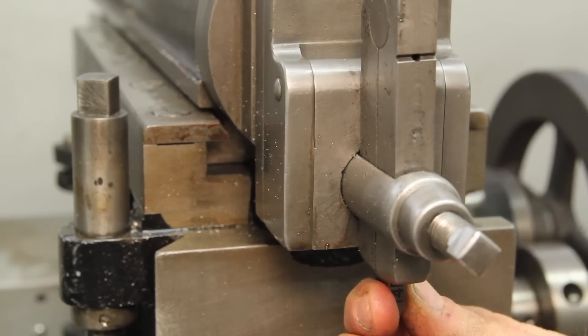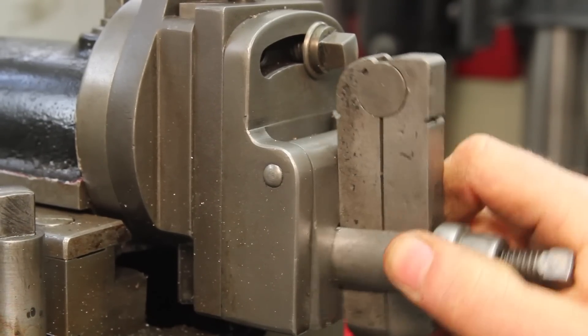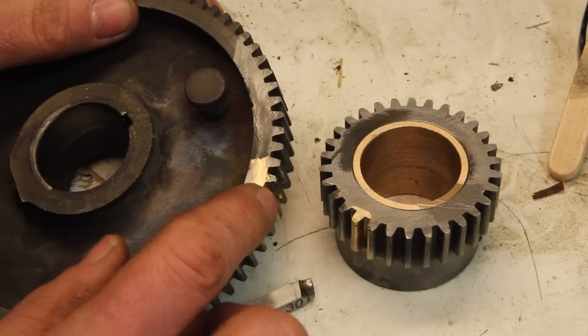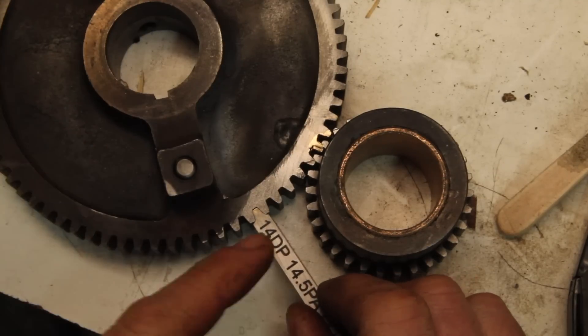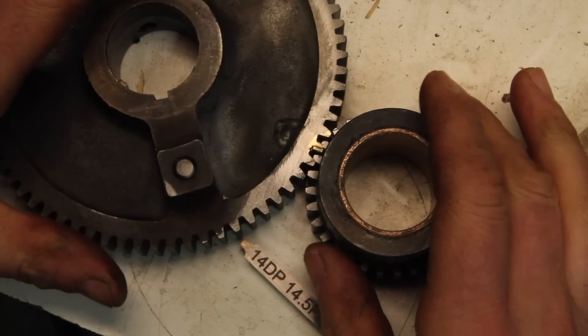It doesn't always cut exactly straight. I'll have to go back and look at this and see if there's anything I can do about that. Ended up brazing this up like five times and recutting it, but finally got it good enough. I feel like this is a viable way of doing this — it's not the only way of doing it, and it's probably not even the best way.